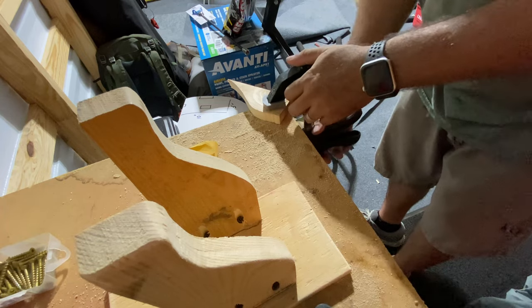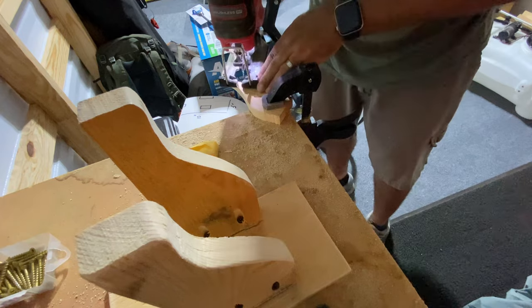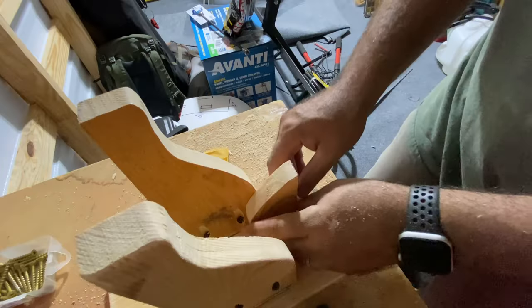I did notice when I held it up against the wall it tilted to one side, so I took a piece of scrap and cut an additional tongue off of it to support the nail gun.